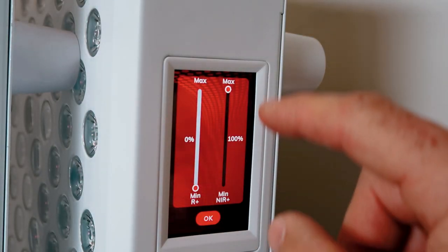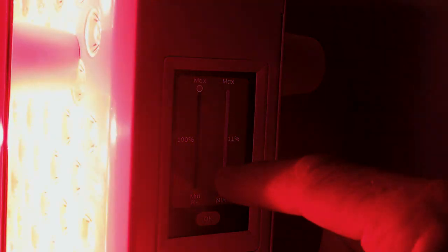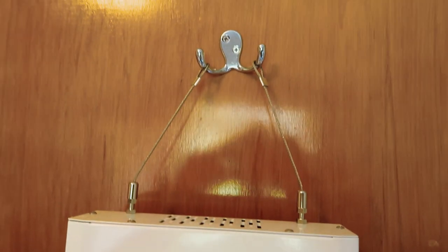Best of all, there's a feature that allows you to change the power level going to specific LEDs. So if you want all the power going to red light but only 10% going to near-infrared, you can do that now — which is very cool. You can take the power right down to 1%, so it's great for background red light, like just lighting up a room.